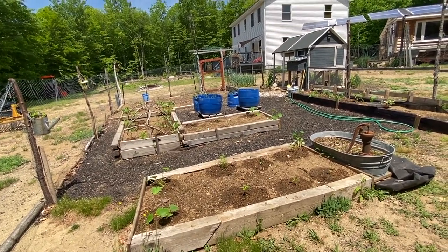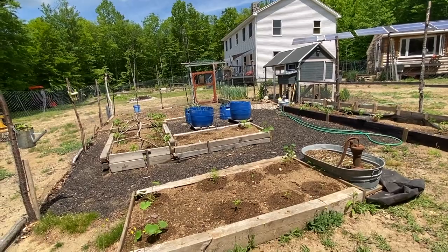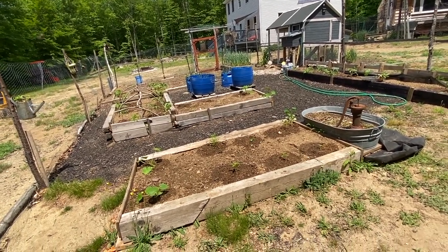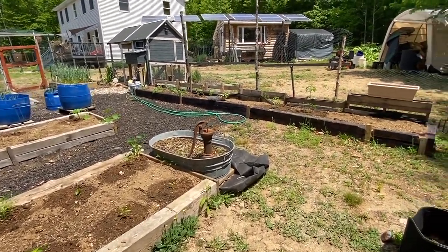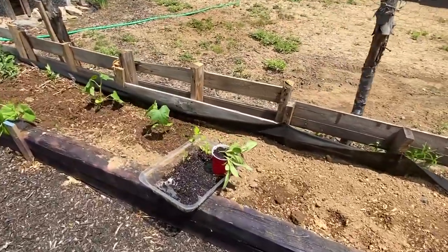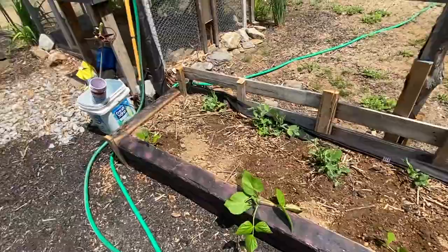The garlic way in the back there is doing awesome — nice and green. I do have some yellow tops on them, and that could be because it's been so dry. I've been trying to water them, but maybe I'm over-watering them. We did finally get some rain — about an inch and a half over a day and a half. So pretty much everything's planted that I grew, all except for that borage and those sunflowers, which I do know what I'm going to do with.